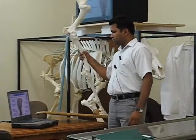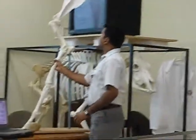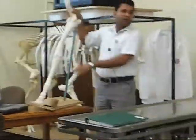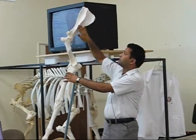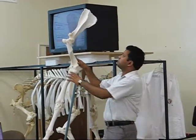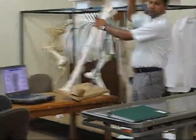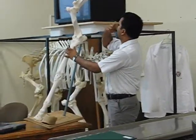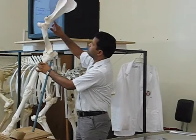Then scapula. We will start with the costal bone surface. So the spine of scapula is divided into two parts, and there is a supraspinous part — supraspinous fossa of scapula. This part gives attachment to the trapezius muscles. And this is the supraspinatus fossa and infraspinatus fossa.